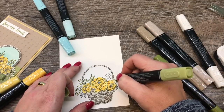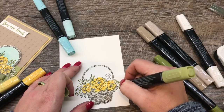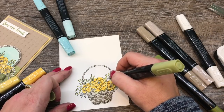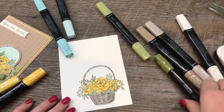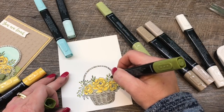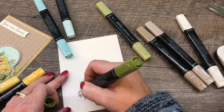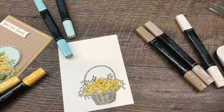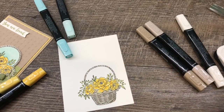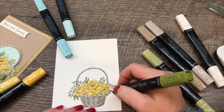Likewise over here, I'll just trace this with my marker. I notice I missed a little spot on the basket, so I'll come back and grab that in a minute, because I also am going to color the centers of my flowers with my Crumb Cake marker — so we'll grab both. First we'll do the highlights with the olive. If I don't like how the blending looks, I can come back with my light color and just blend it out better. I think we're good.